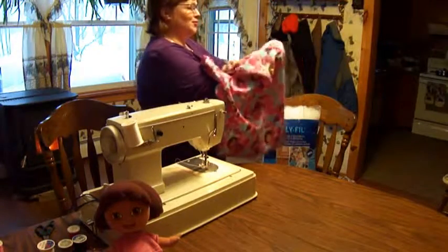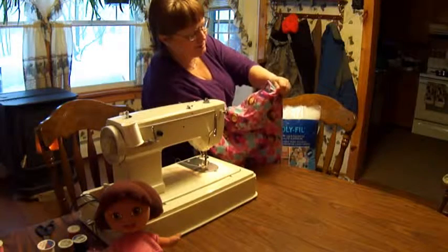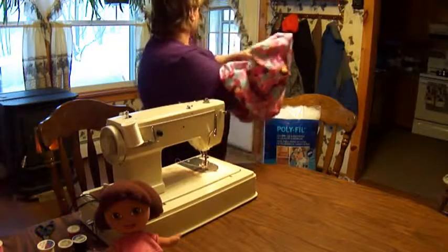Now I'm going to cut my corners — when you turn it inside out you have to cut the corners because it helps poke them back out. Otherwise you get that little bump. So each one of my corners is being cut off. Now it's going to be time for the stuffing. We go around with our fingers and poke our corners back out.